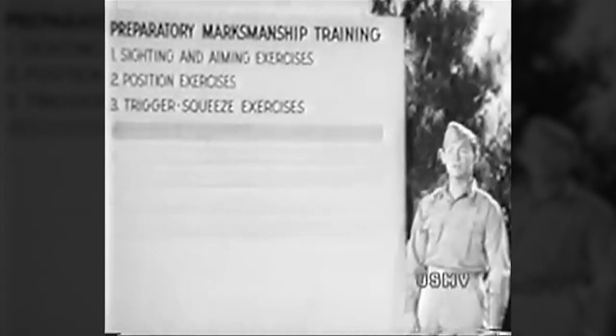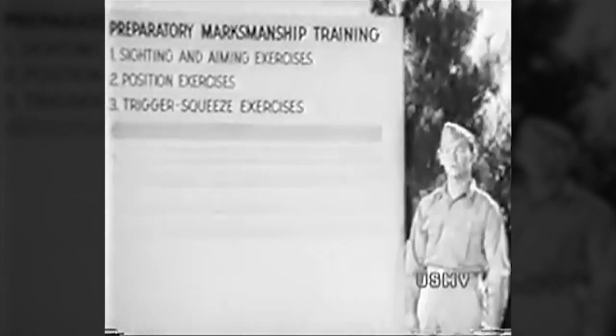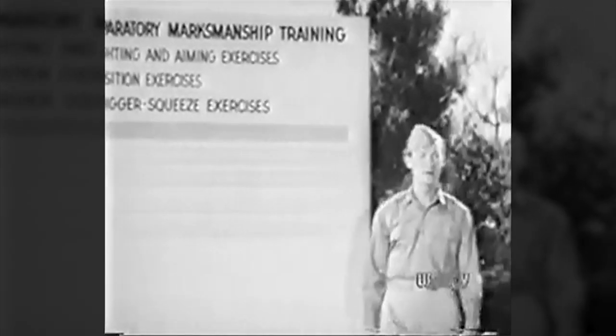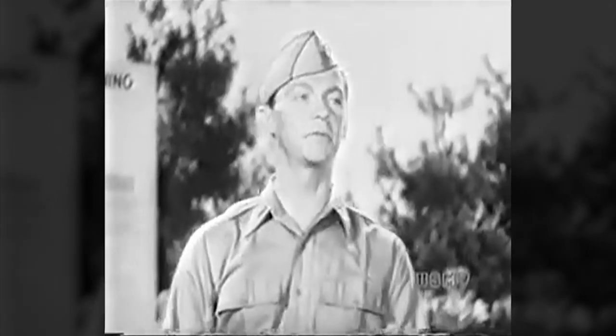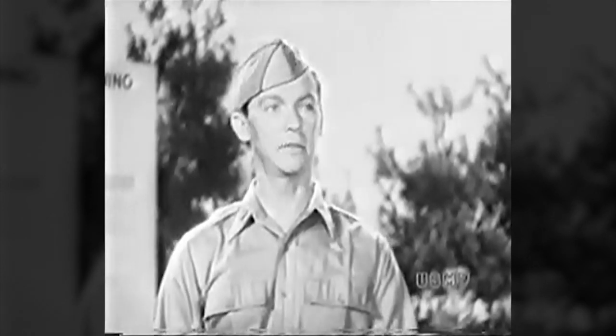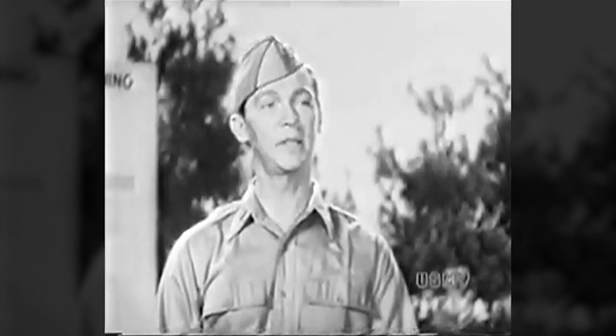By that term trigger squeeze I mean the process you go through to bring your trigger back and fire your rifle. When I was learning to shoot the rifle, my coach was an old sergeant who had fought in everything from Santiago to the Argonne. When we got to trigger squeeze, he told me something that has stayed with me ever since.